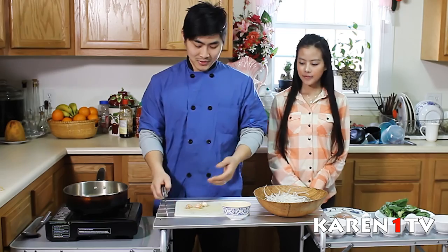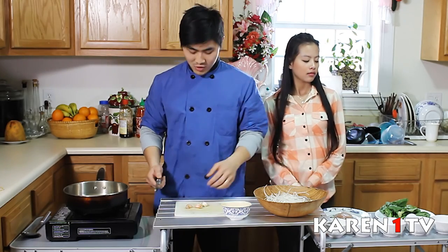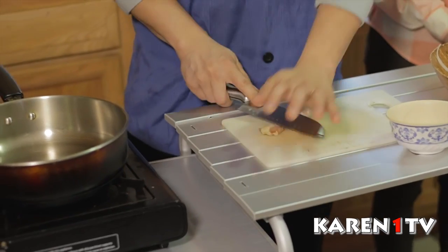First, I'm going to show you how to cut the garlic, chicken, and the Chinese broccoli. For the garlic, you just press down on it — makes it easy for yourself.